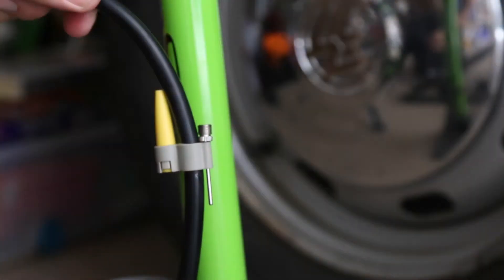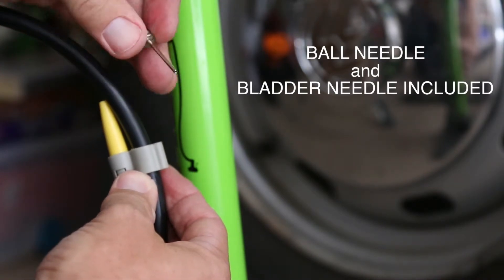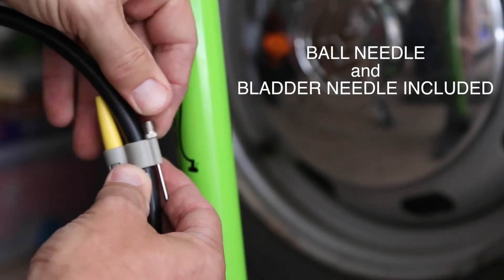The Airgun makes inflating anything effortless and comes with a ball needle and bladder needle that conveniently attach to the hose for easy storage.